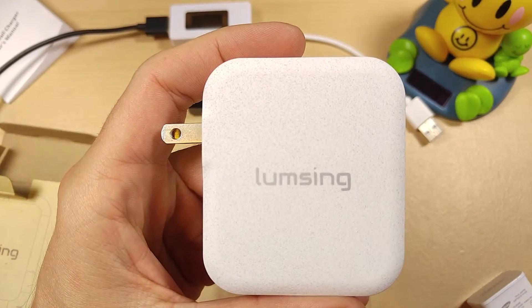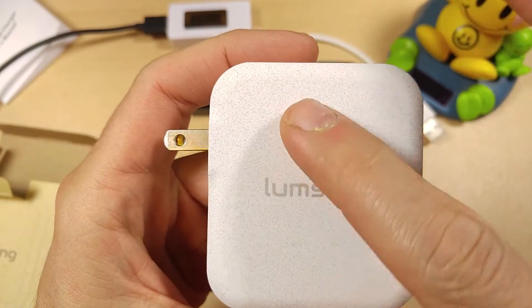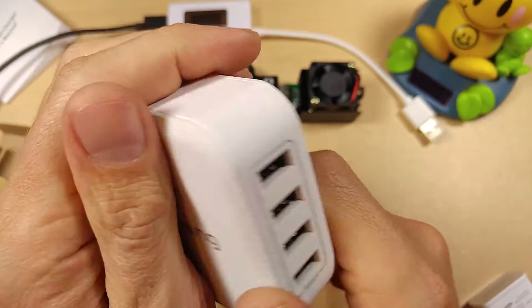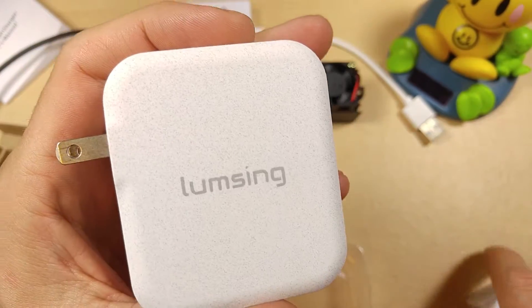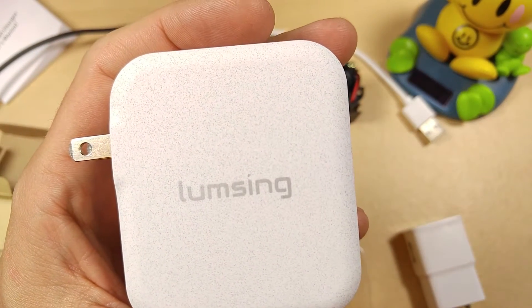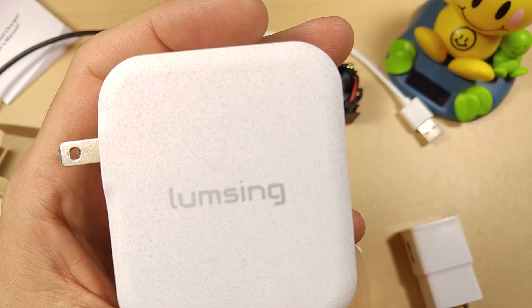Looking at the charger itself, it has a nice texture to it. Those little black dots are actually a texture on the surface, and I like the way it feels. Most things just have a shiny plastic texture, but this is actually a nice texture.